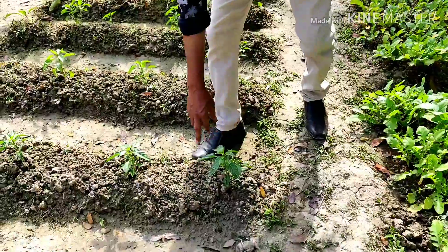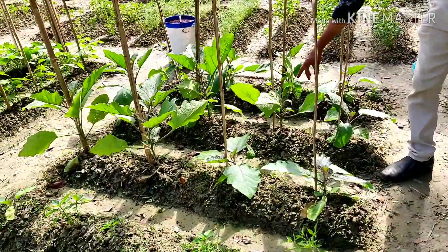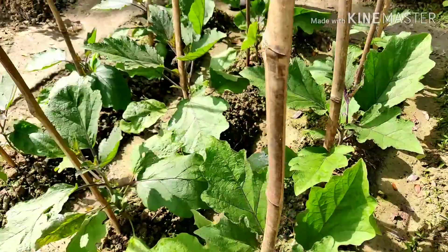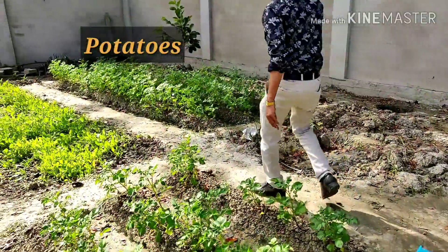These are all chilies — beautiful chilies here. These are all green ones, beautiful greens, started flowering here. And here you see all our potatoes are grown here — some potatoes are behind also.